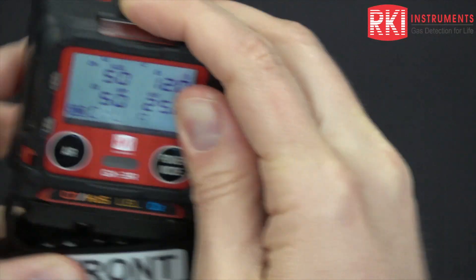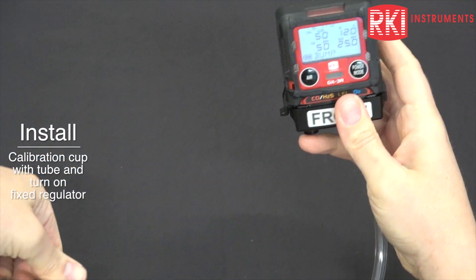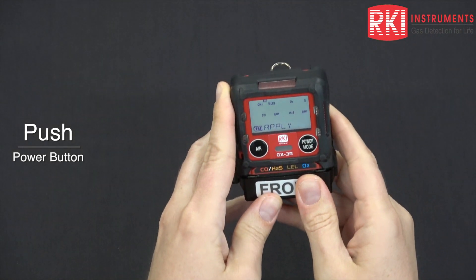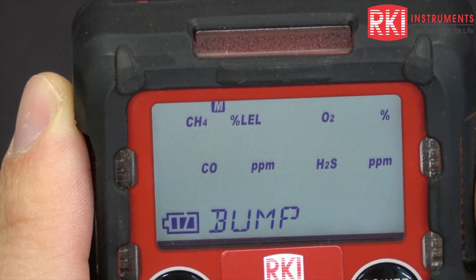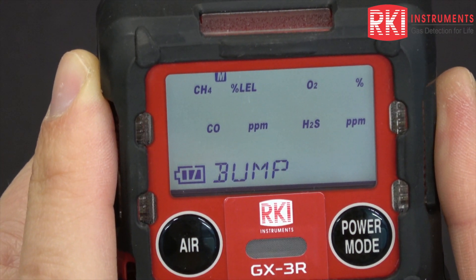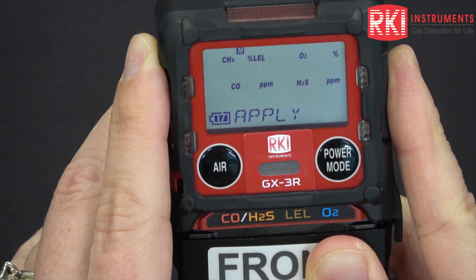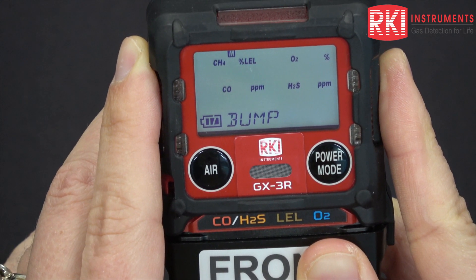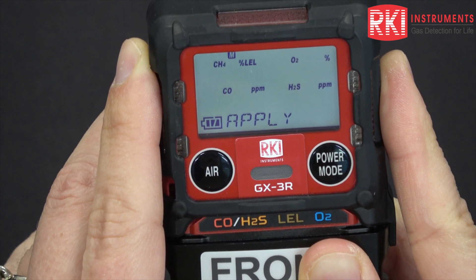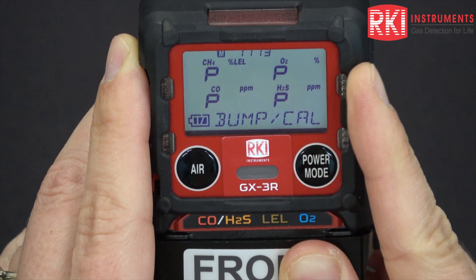Put your cal cup back on, making sure it clicks all the way on. Turn your regulator on and push power mode. You can see it's counting down from 30 seconds — that time value is adjustable. You can see the readings climbing back up to their calibration values.